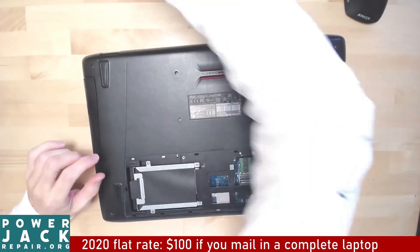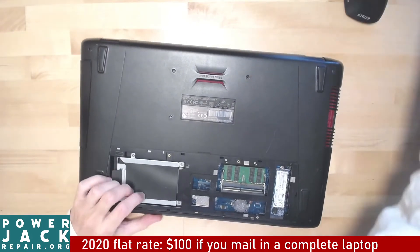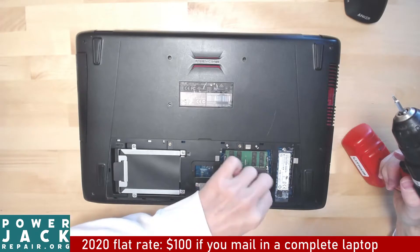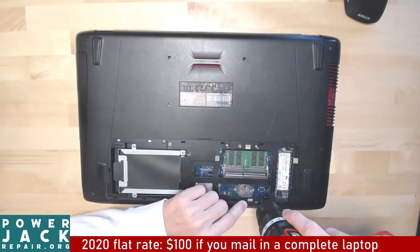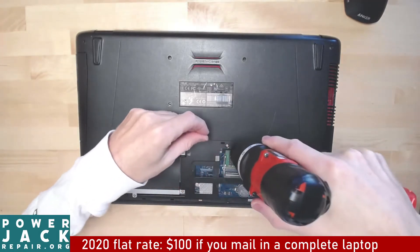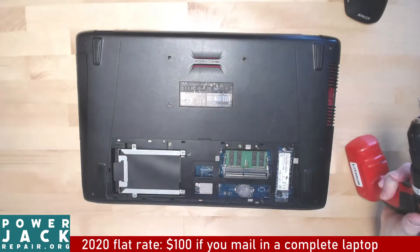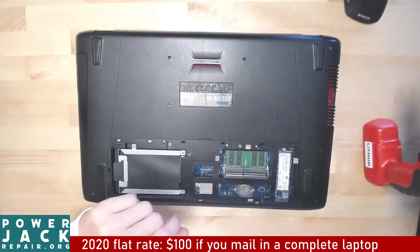Remove this cover right here, set the cover aside. There's a whole bunch of garbage flying inside. Okay, one screw — that's going in right there.